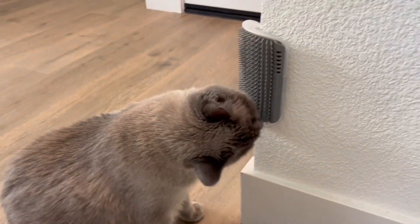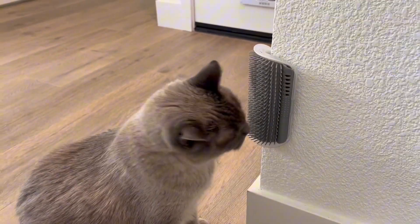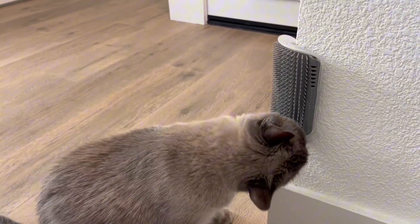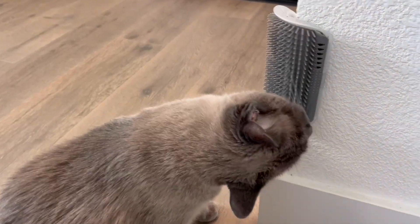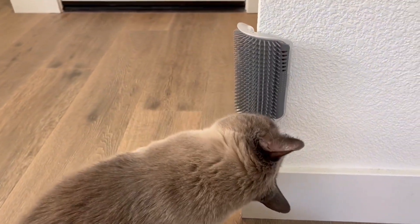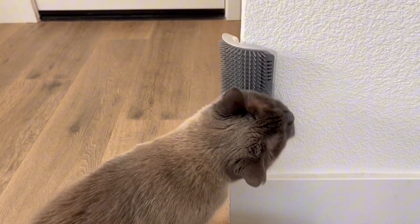My eldest cat Bo is a huge fan of these in our house. He loves to rub up against them and scratch his head and chin area. Overall, I'd highly recommend this to other cat owners with cats of all sizes and ages. It's great for self grooming and my cats truly enjoy these.